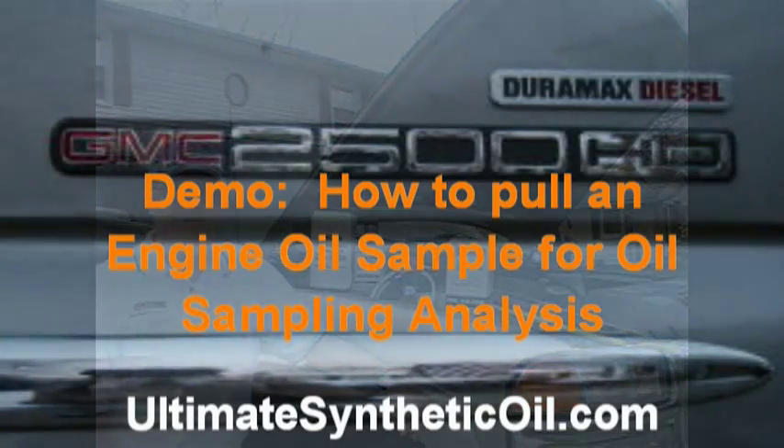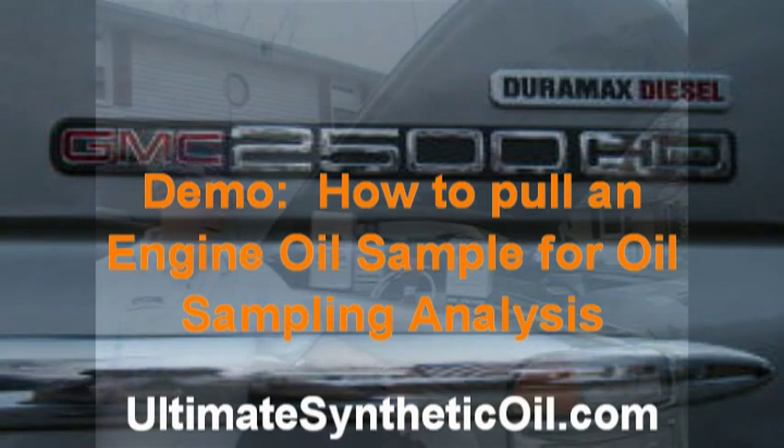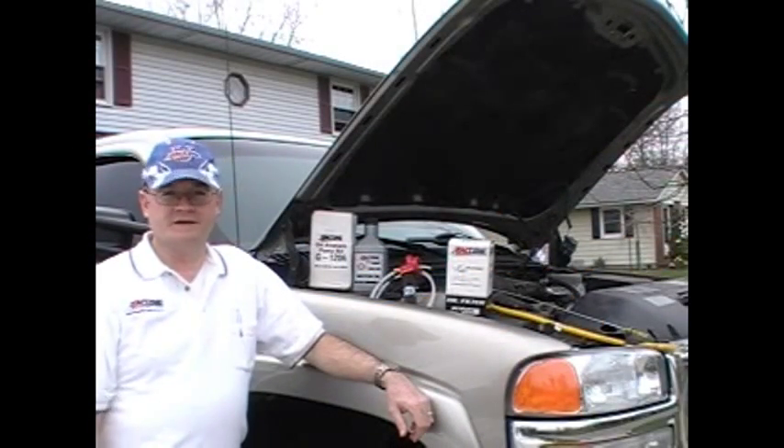Hi, my name is Brian Dobbin. I'm a mechanical engineer with DMT Technical and UltimateSyntheticOil.com. I wanted to do a video for you today to explain something called oil analysis sampling.